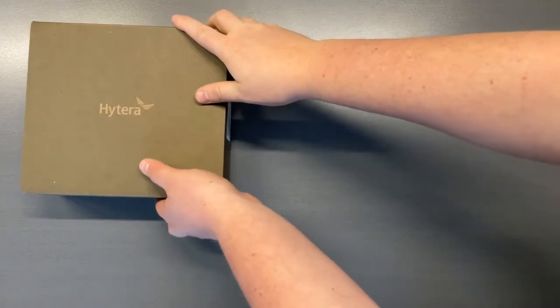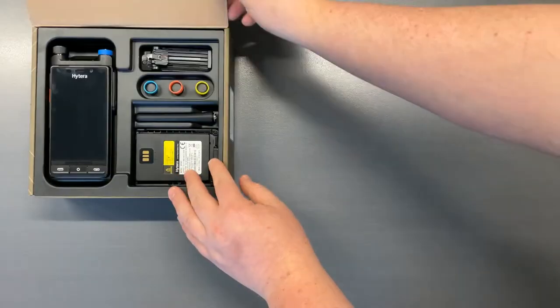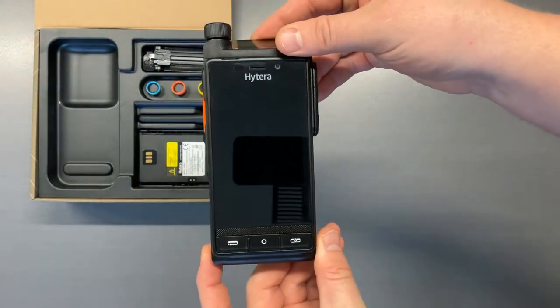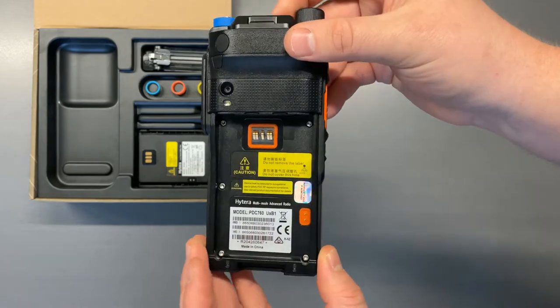Hi everyone, National Wireless here. Today we're going to do an unboxing of the Hytera PDC-760 multimode radio. This radio operates on both POC as well as digital frequencies.